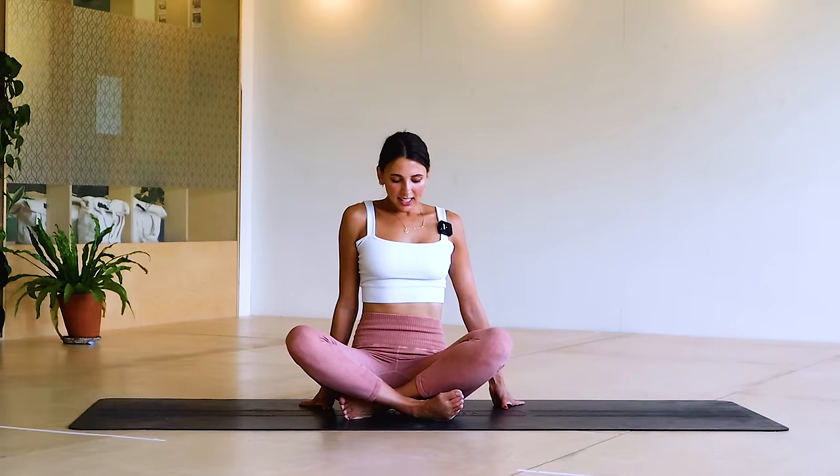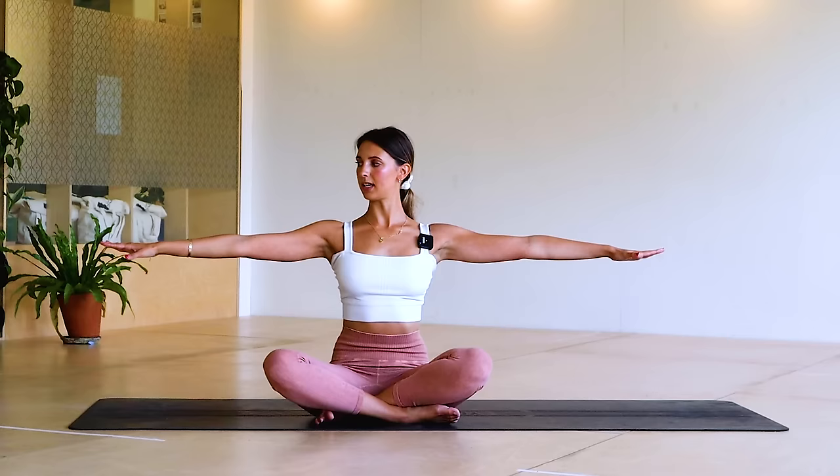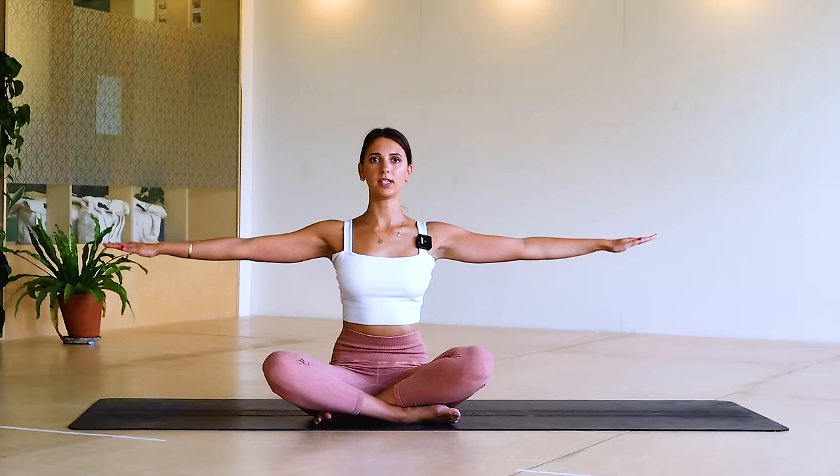Sit cross-legged or soles of the feet together, whatever's comfortable for you. We won't be here for too long, but we're going to reach the arms to the side — crown of the head up to the ceiling, arms reach to the side. We're just going to start to make little circles without moving the rest of the body, so you're reaching the arms, long neck, shoulders are down. Now this is where you might want to hold on to little hand weights or cans of food or whatever you've got.